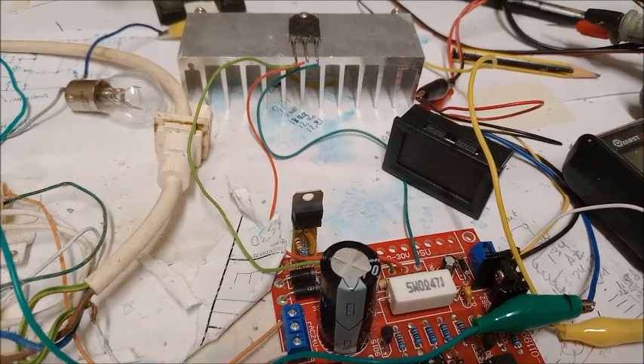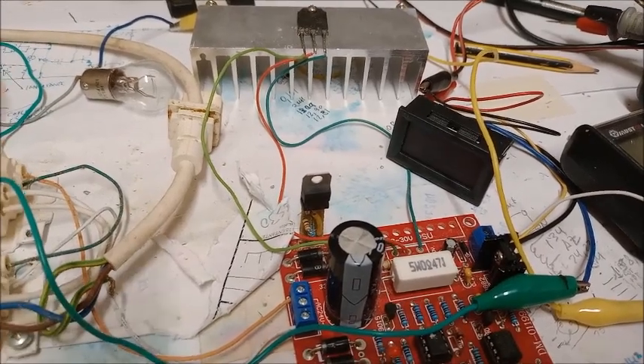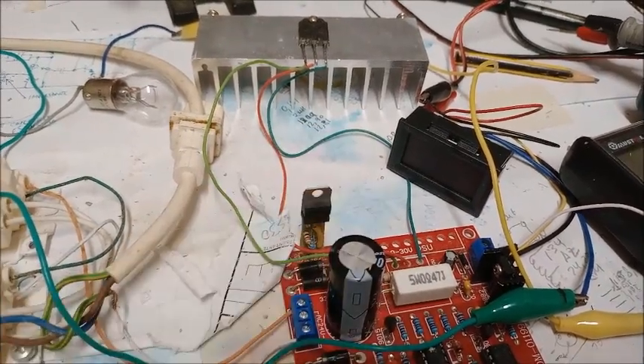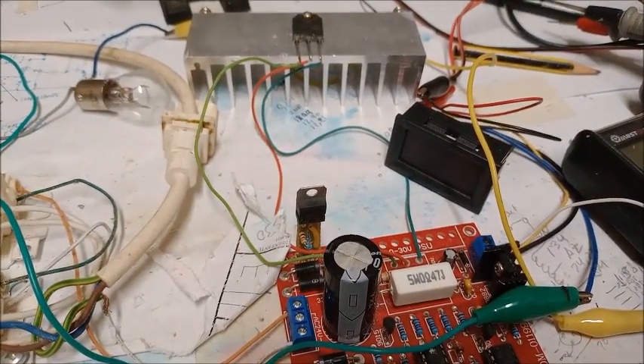El voltamperímetro digital. El primer problema del que os quiero hablar es el problema que puede causar el voltamperímetro. Para ello voy a desmontar el voltamperímetro para poder explicaros físicamente cuál es el problema que tiene.